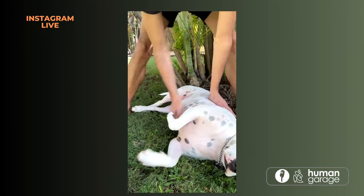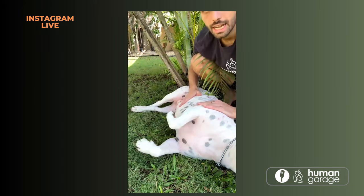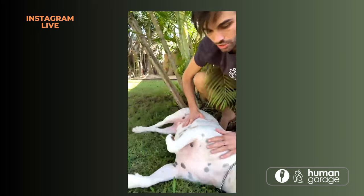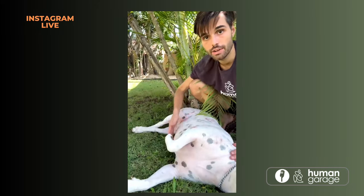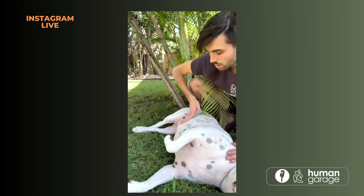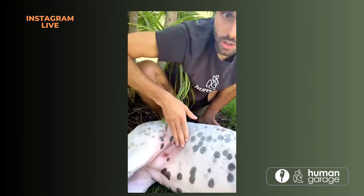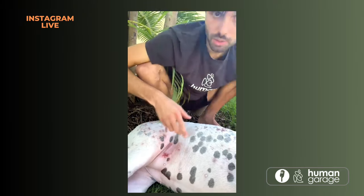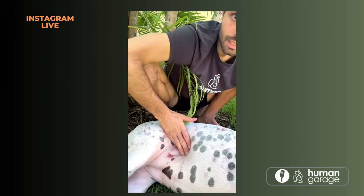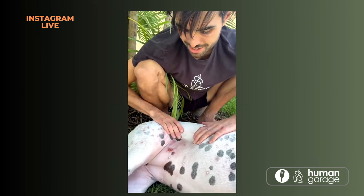Now we're going to do the digestive system. You can do the organ reset — if you've done it before, you'll know exactly how to do it. Basically, you hold one hand in one spot and the other hand over different areas of the abdomen. I'm going to put my left hand by her neck and my right hand just above her hip on her stomach. I'll twist the skin a little bit. You can see she's got some balls forming — there's a blockage there. So I'm going on the abdomen, lightly torquing the skin, and I can use my other hand to stretch and pull my hands apart.